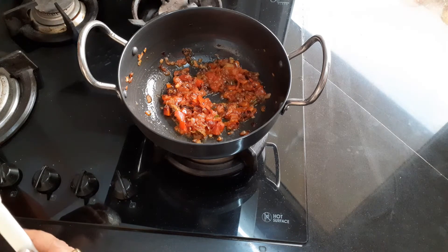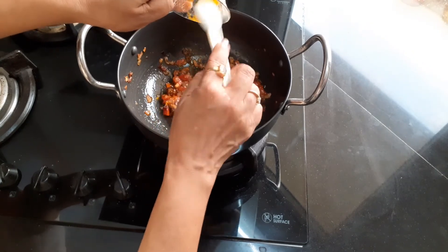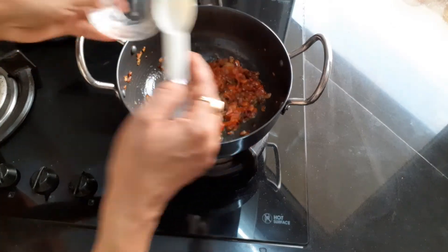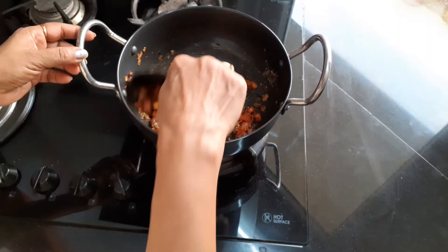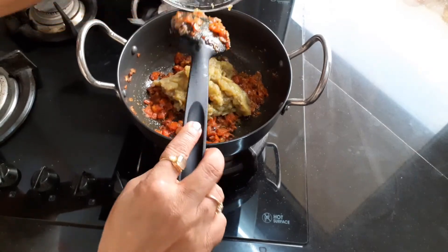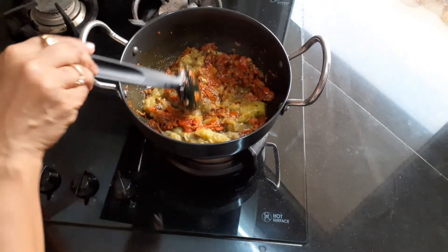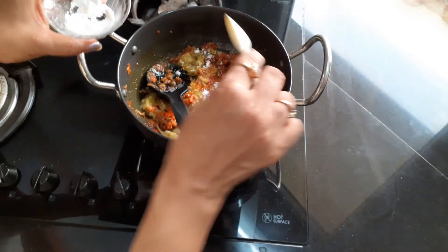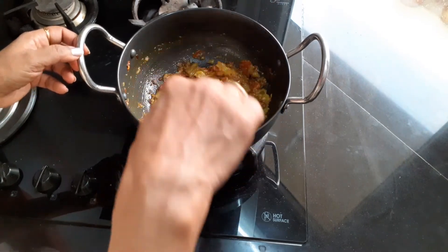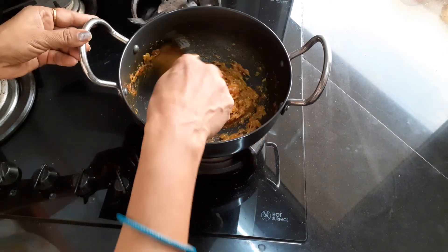Now the tomatoes became soft. Add turmeric powder, red chili powder, coriander powder, and salt as per your taste. Now cook it for 10 minutes on low flame. It is done. Make sure that the consistency should be thick and not watery.